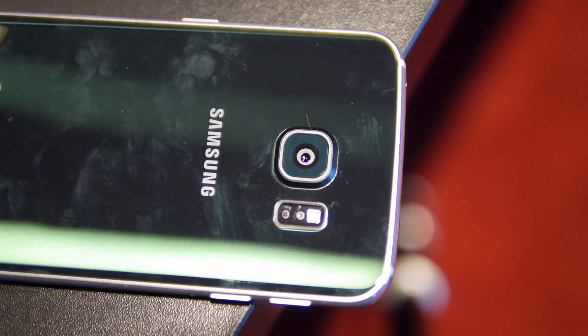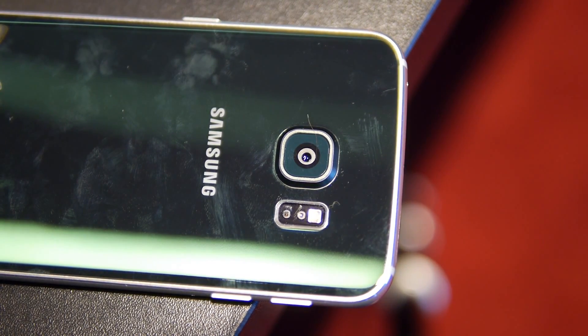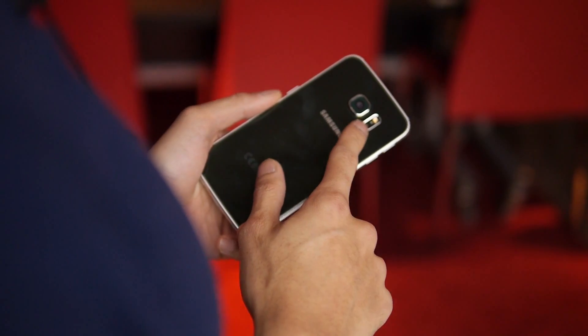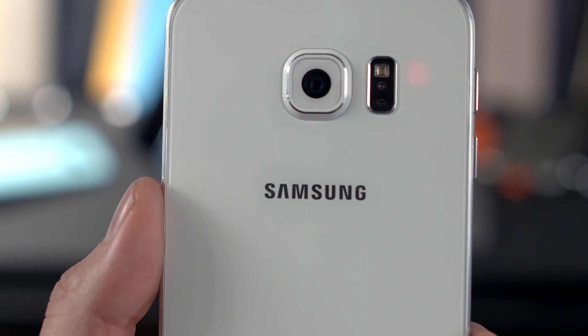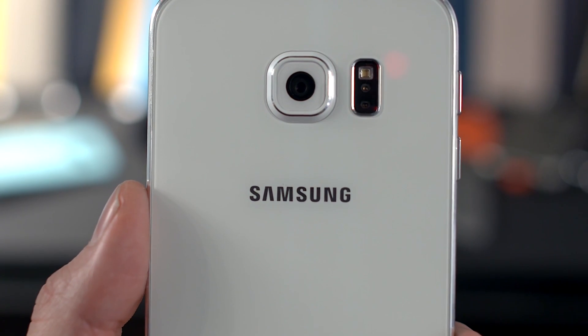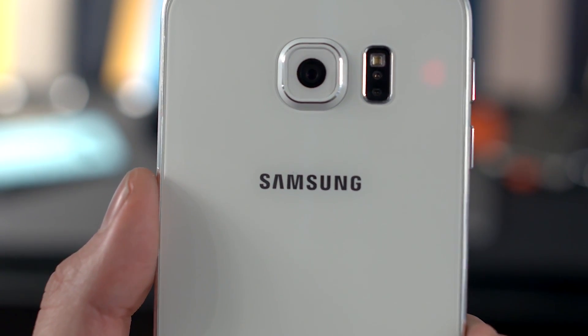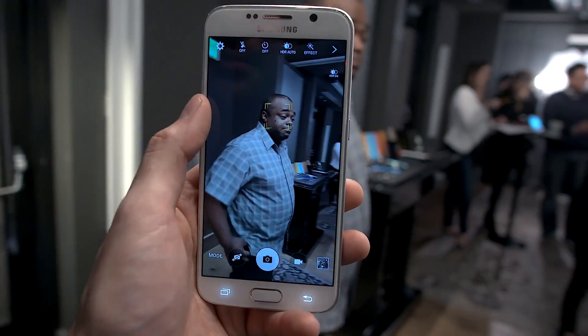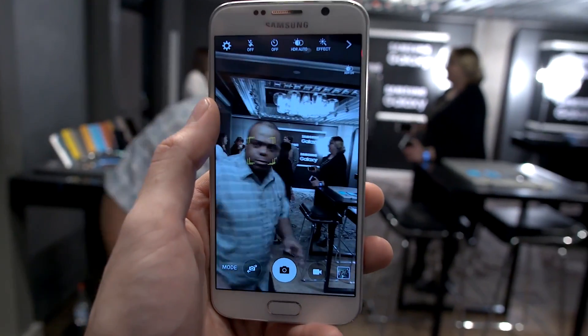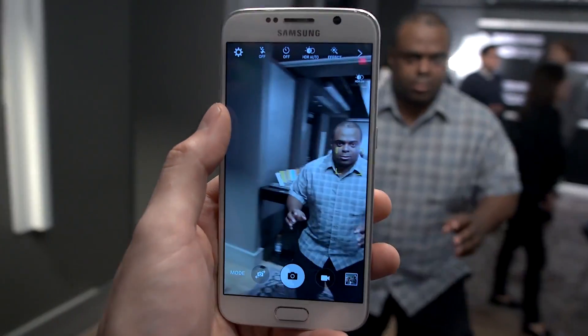Camera của S5 không tồi nhưng khả năng chụp trong môi trường thiếu sáng vẫn còn chưa tốt. Mặc dù chỉ là camera 16MP — và chúng ta đều biết megapixel không phải là tất cả — S6 sẽ cho người dùng trải nghiệm chụp ảnh tuyệt vời khi có tốc độ chụp và lấy nét cực kỳ nhanh, chưa kể khả năng bắt nét vật thể đang di chuyển như một máy ảnh chuyên nghiệp. S6 thật sự đang sở hữu một trong những camera phone xuất sắc nhất hiện giờ.